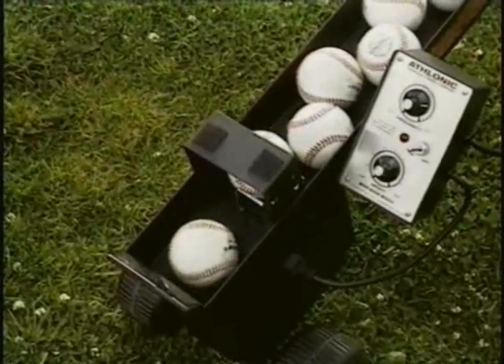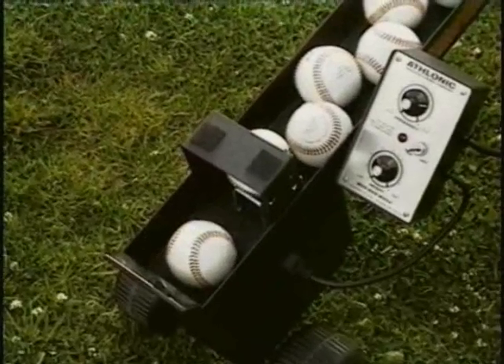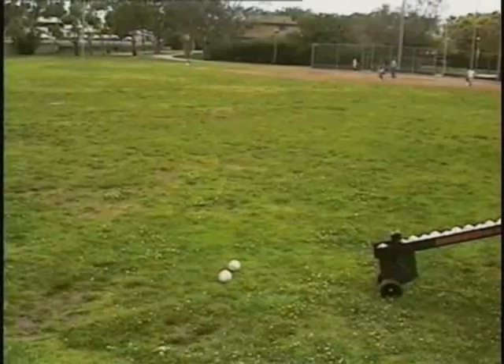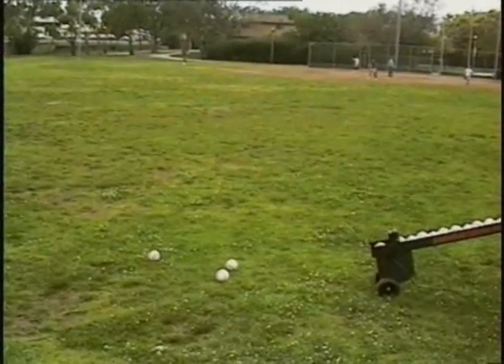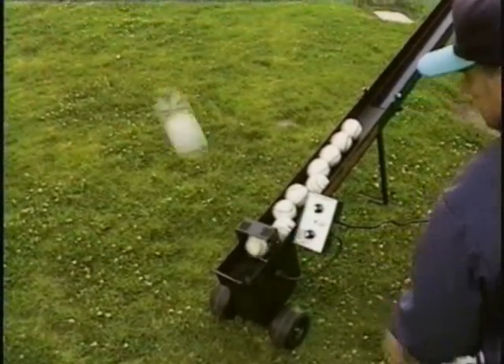What makes the Wheeler Dealer Spitter light years ahead of the competition is its patented electronic control. By turning the height control knob, a ball can be launched from 15 inches all the way to 6 and a half feet, depending on the hardness of the ball.